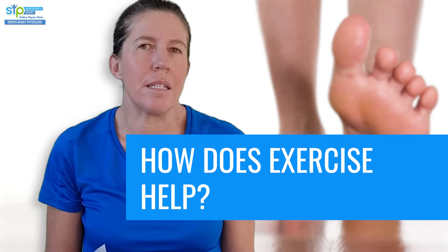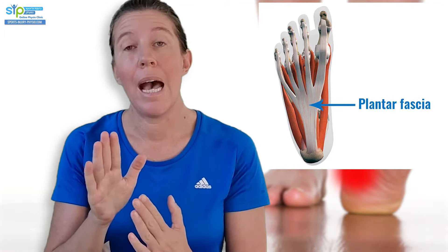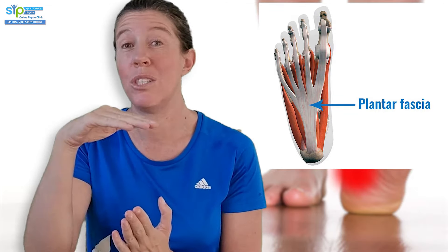How do exercises that build strength and control in your legs and ankle actually help your plantar fasciitis? It's through two ways. One, it helps to strengthen your plantar fascia again, and two, it helps prevent it from coming back. Let's look at how strength training exercises help your plantar fascia recover. The plantar fascia is underneath your foot, and its main job is to stop your foot arch from collapsing whenever you place weight through your foot.